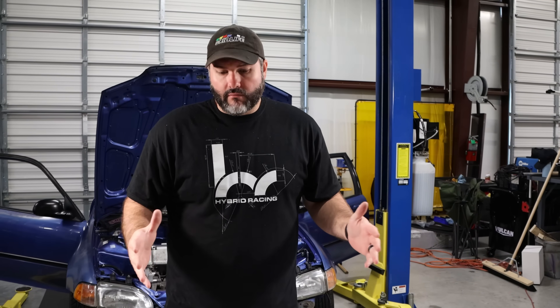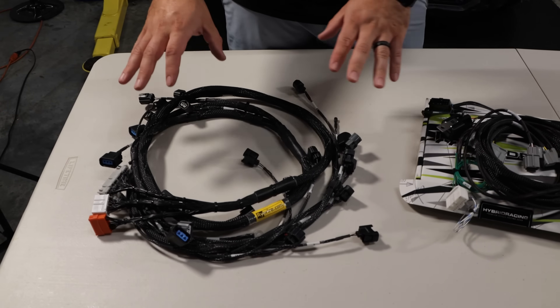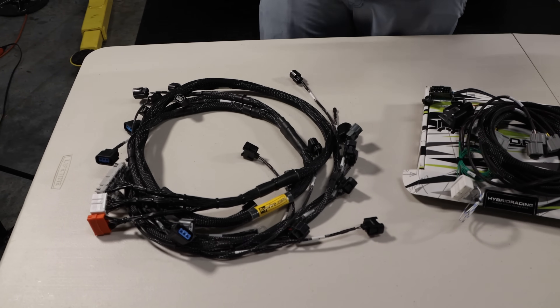I'm David from Hybrid Racing and this is a K-series swap wiring guide. I'm going to explain all of the essential parts of the wiring kit, what you need to do a K-swap, how to wire it, and why you need these parts.